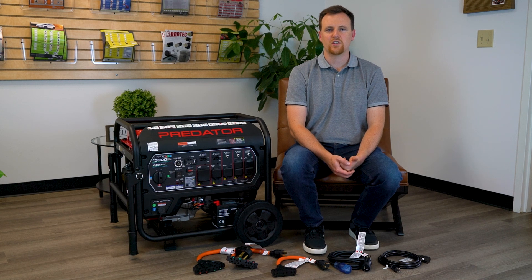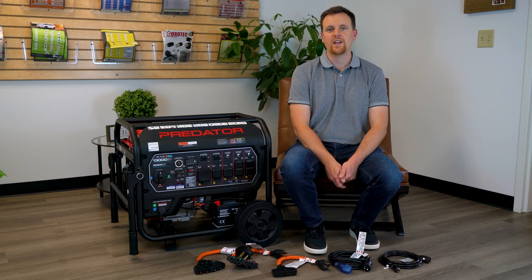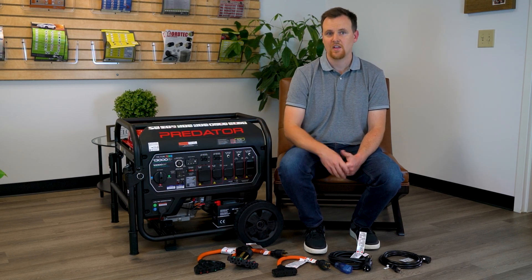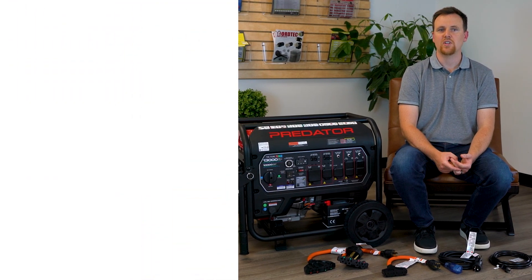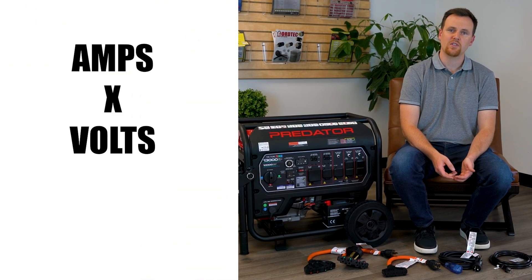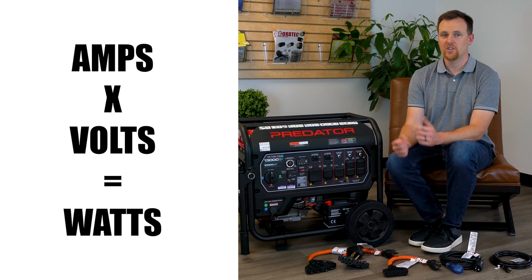We want to make sure that when we're connecting everything to the generator we're not exceeding the running watts. In order to get your wattage, use simple multiplication. The way the math works is you take your amps times your volts and that equals your watts. So let's take a look at the generator.